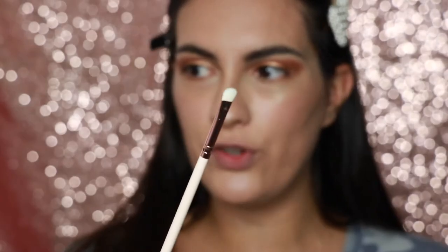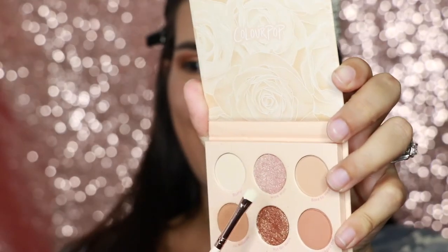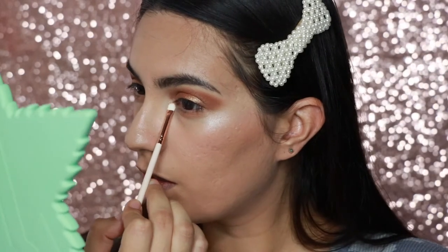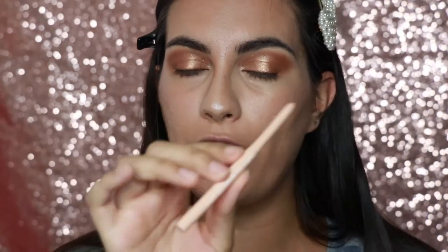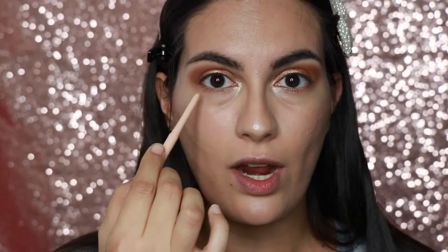Now I'm taking the E20 micro shader brush and I'm going to dip into Wink Wink and pop that into my inner corner. Then I'm going to take the cream gel liner in the shade Honeymoon and put that in my waterline.